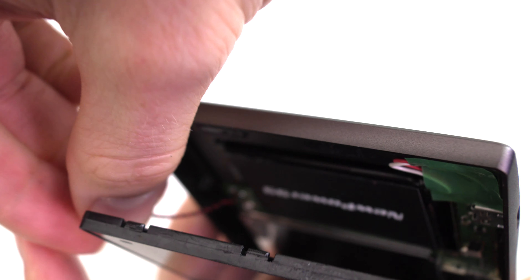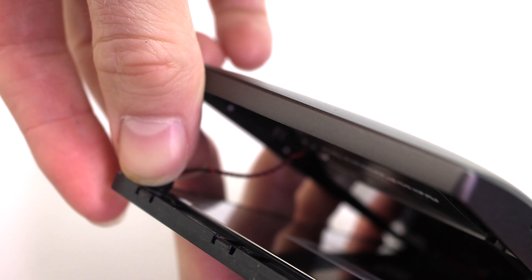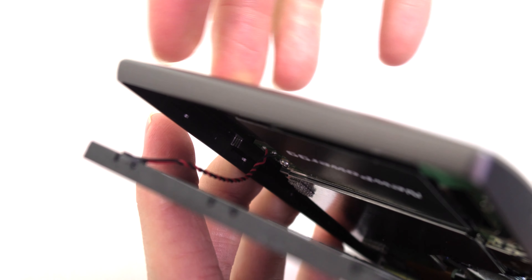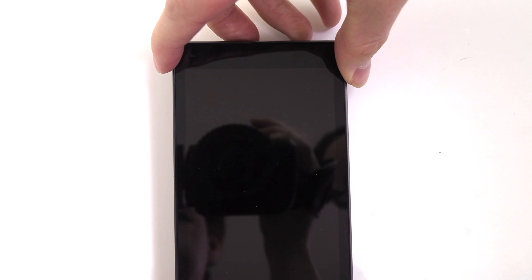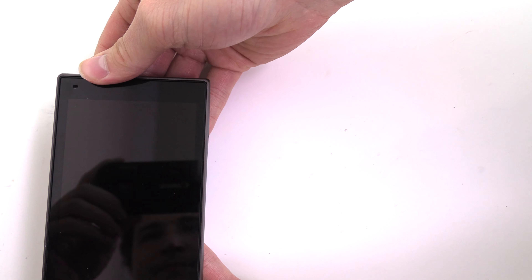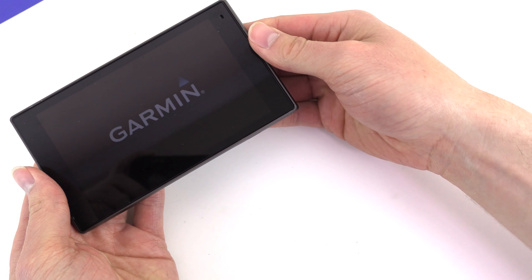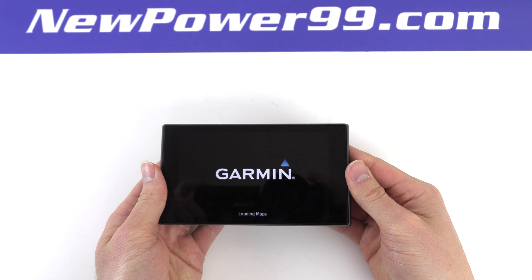Return the GPS receiver to its original position. Close your Garmin and snap shut. Turn on your Garmin with its newly installed battery from NewPower99.com — your Garmin should now work perfectly.